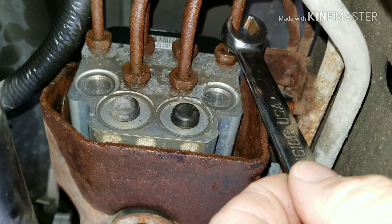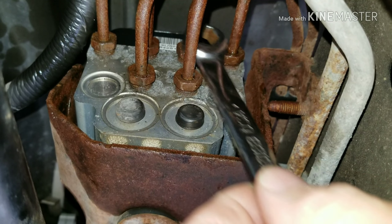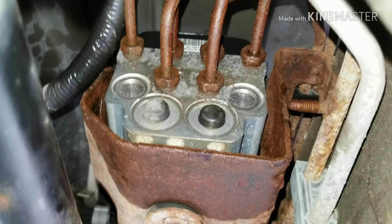Underneath where the driver's feet sit on the floor is an active brake control module. This is one of your rear lines and the one next to it on top is the other rear line — right and left brakes.